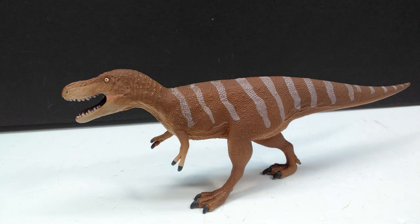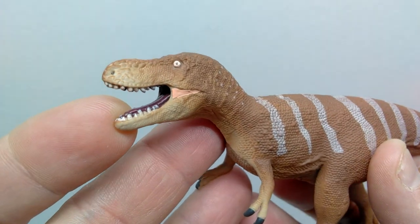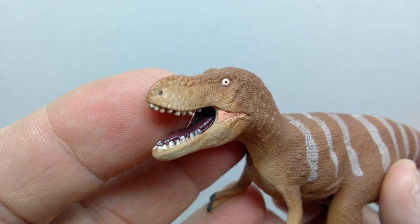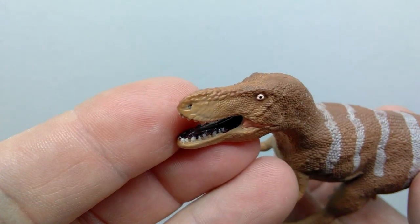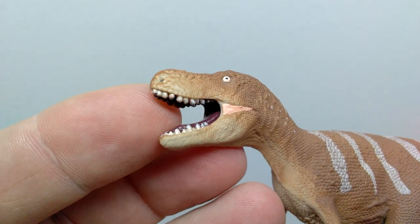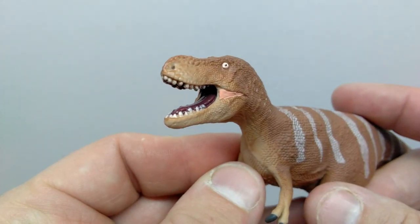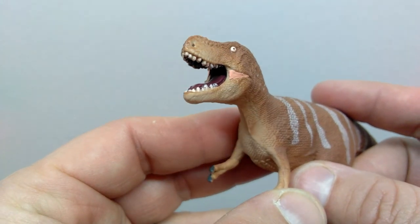Starting up at the head sculpt, you can instantly take note of how beautiful the scale detail is — incredibly vibrant, really nice scale detail in the face. As we transition to the snout, there's much larger, thicker scaling, and the nostrils are sculpted out and highlighted nicely with a darker tone. There are also clusters of larger osteoderm-like scales on the top of the snout. The mouth is sculpted open, and each tooth is sculpted and painted very nicely with no sloppiness. The tongue has a very nice sculpt and texturing, with a beautiful dark maroonish color.